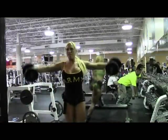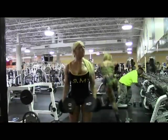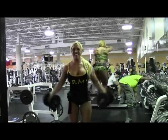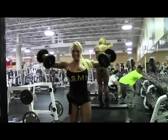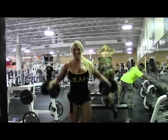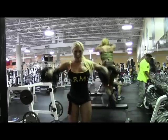Alright. 14, 13, 12, 11, 10, 9, 8, 7, 6, 5, 4, 3, 2, and 1.